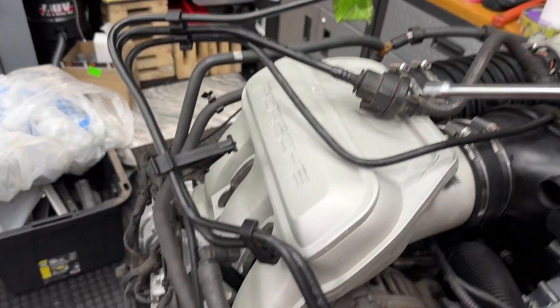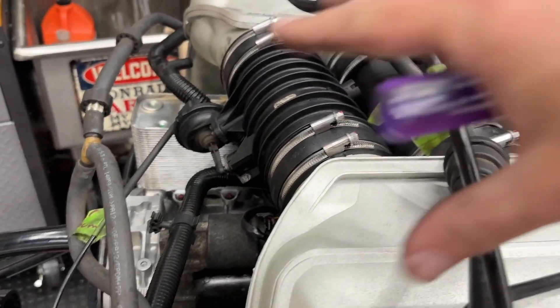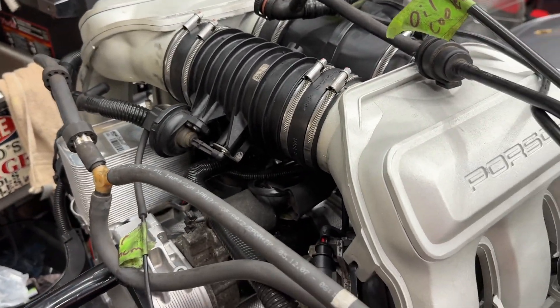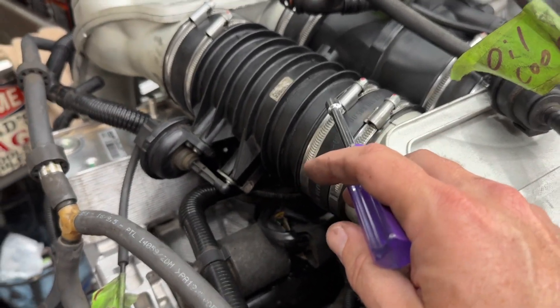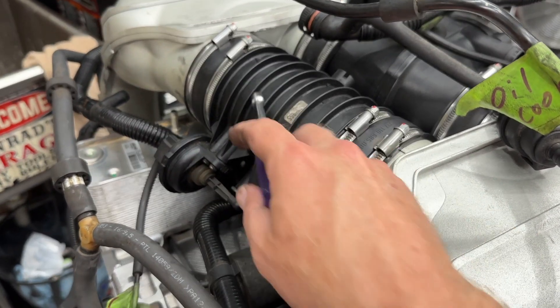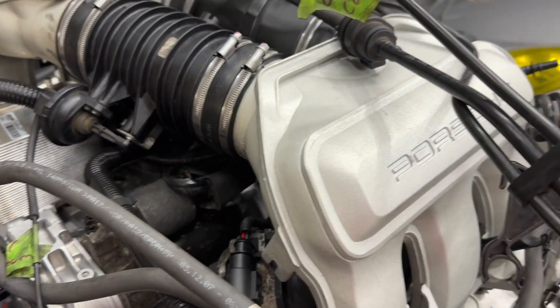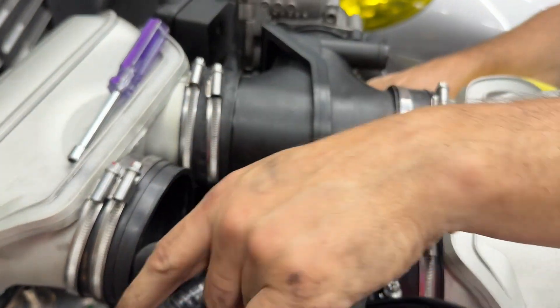We came across our first big oops — when trying to figure out where this big mess of stuff goes, it's going to go underneath all of this stuff. So we missed some things and we're going to back up some steps. You get to see all of the mistakes and the good parts. We're going to remove these two tubes at a minimum and see if we can leave the intake manifolds on while we put this stuff in the right spot.